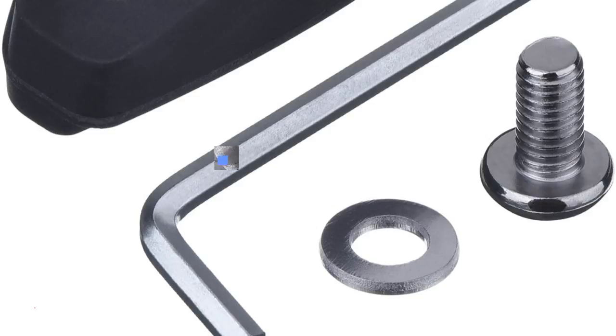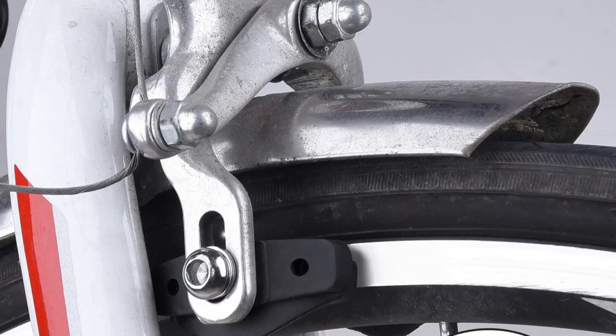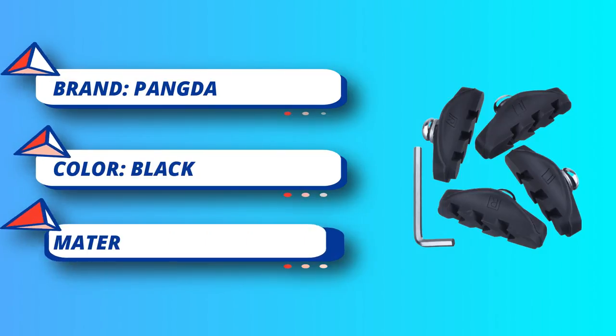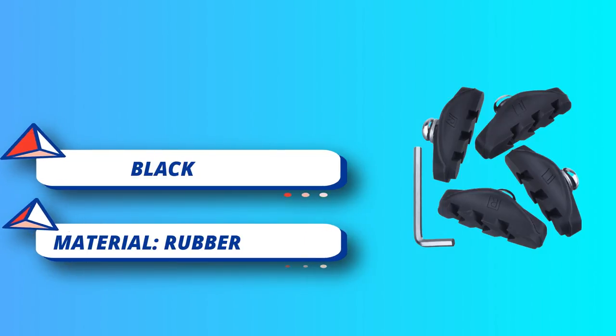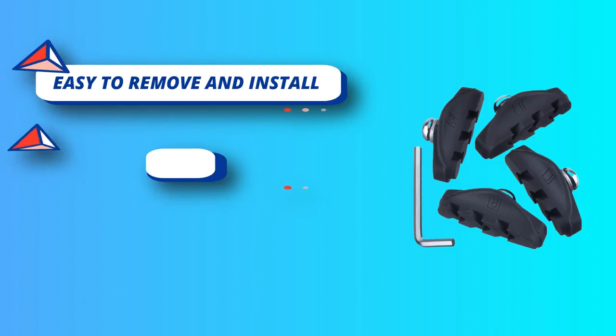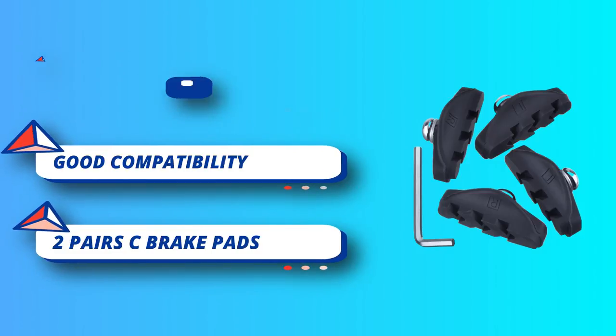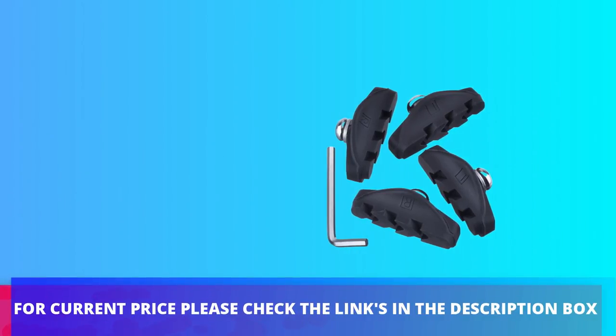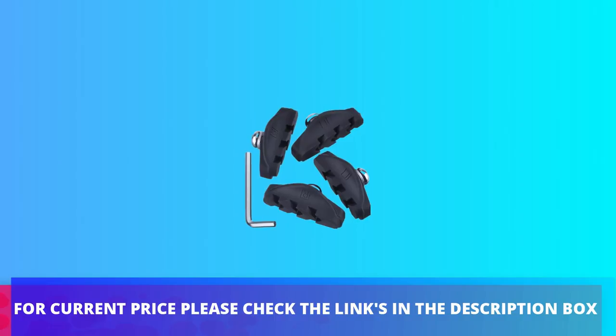Good performance of abrasive-resistant, heat-resistant, and soil disposal without damaging the wheel rim. The bike brake pads are made of hard-wearing rubber which can decrease noise and provide good braking power in wet and dry conditions. The road brake pad is about 50 mm (1.97 inch) in length. Each piece has a nut and a spacer; it's easy to remove and install with the tool. For current price, please check the links in the description box.